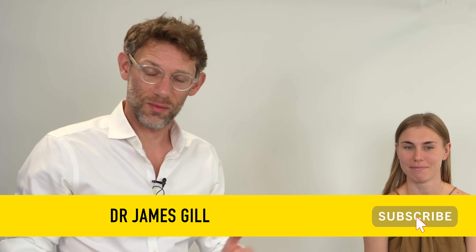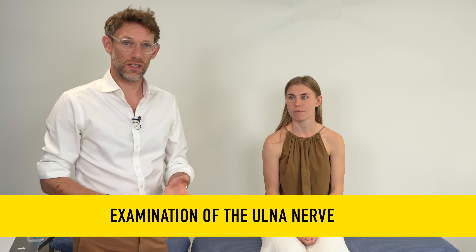Hello and welcome back to the channel. My name's Dr. James Gill and you've joined us for another clinical skills video. Today we're going to be looking at the examination of the ulnar nerve.